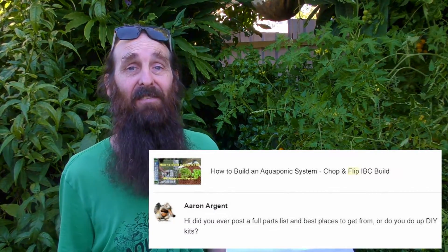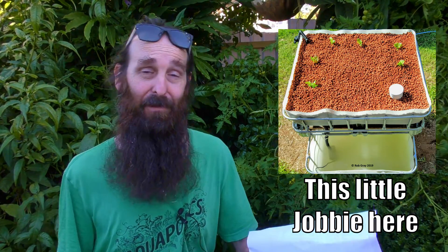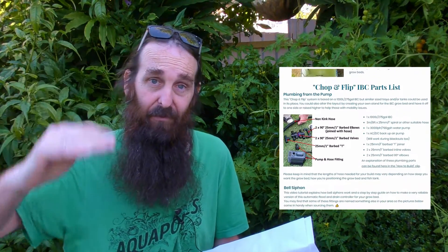Another question I get asked a lot is: do I have a parts list for the chop-and-flip aquaponic system, the IBC one in particular? Up until recently no, but I'm happy to say there is one now over on the website — there's a link up there and also in the description. It runs through the parts needed for the plumbing from the pump to the grow bed, with pictures. There's also a written list for the bell siphon with photos, and I've included the canister filter because keeping solids out of the grow bed is important — that DIY canister filter is a great companion for this build.